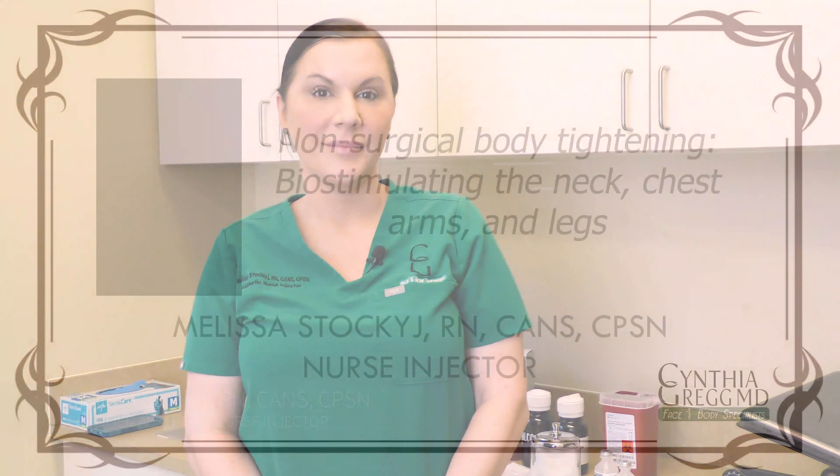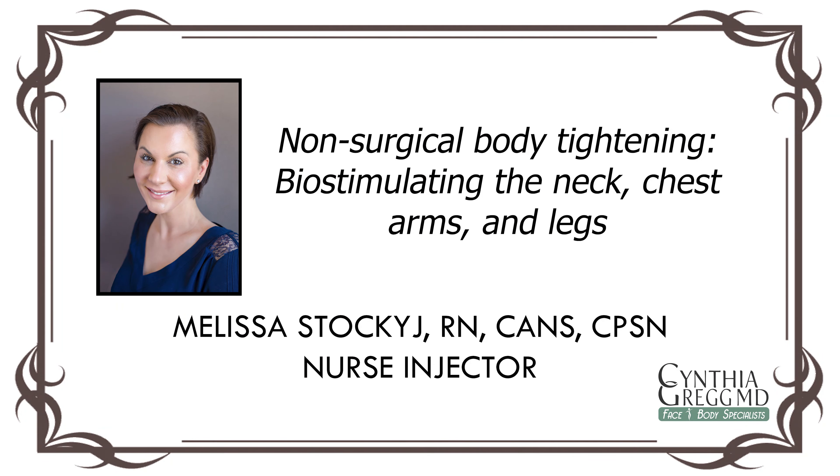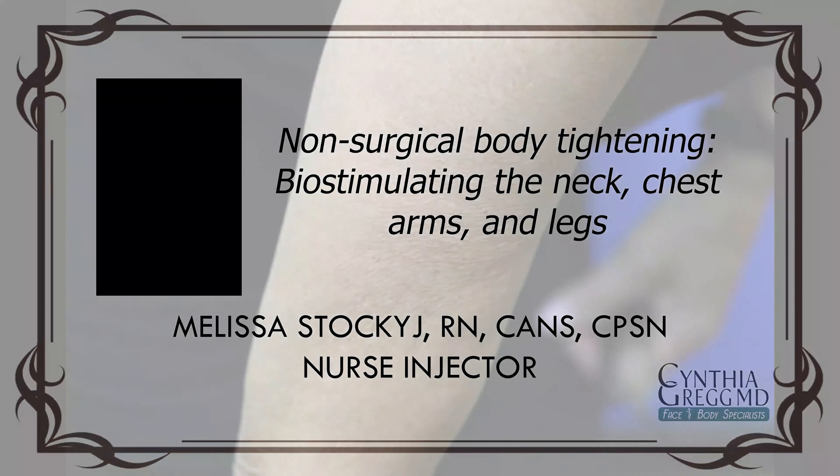Hi, I'm Melissa, a nurse injector at Cynthia Gregg MD, face and body specialist. Today I'm going to be performing hyperdilute Radiesse. Hyperdilute Radiesse is indicated for patients' body parts that have crepey or loose skin,